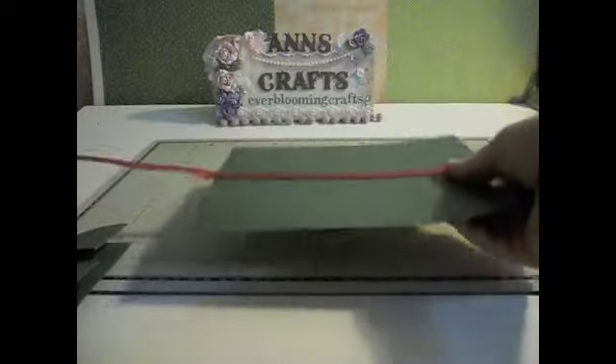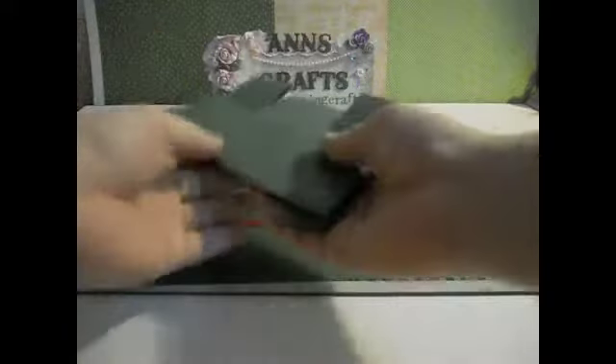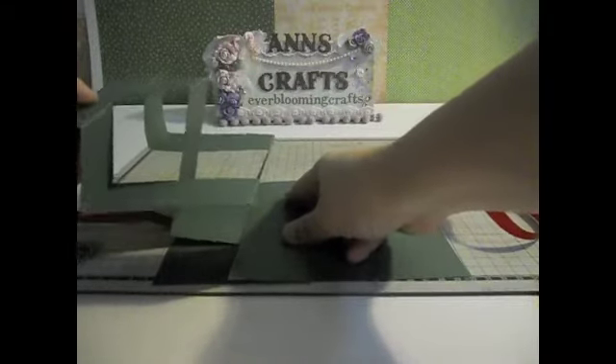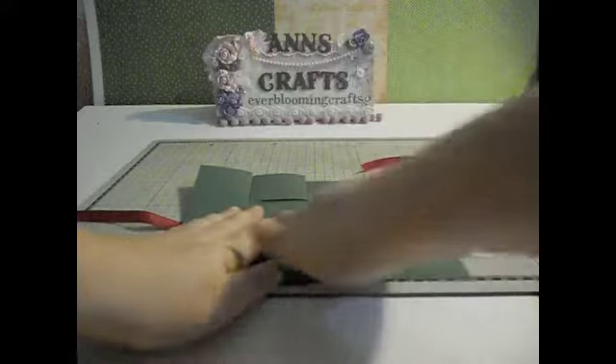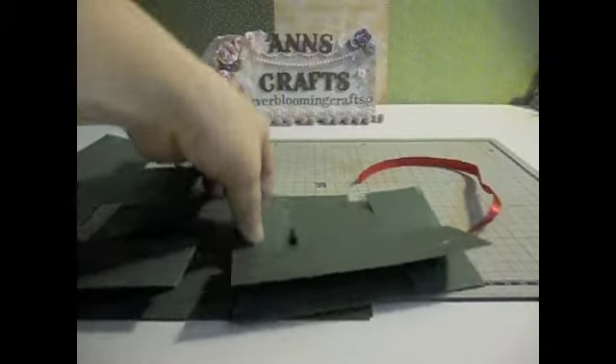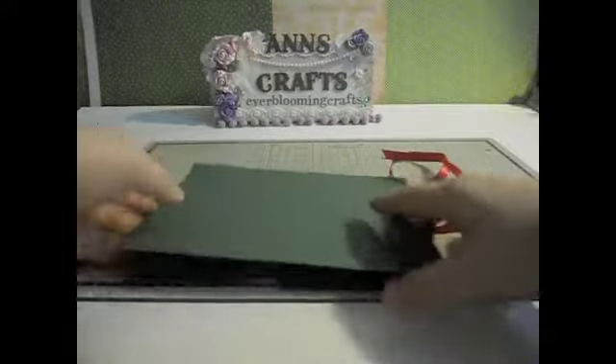Once you glue the ribbon down, you're going to put these tri-shutter cards that we made earlier down like this. I already put some glue here so you could see — these are the parts that you have to glue, just the T part here. So we're going to glue that and put it on top of the ribbon, and it would look like this when you open up. Then do the same thing on this side. You're almost done with the album.